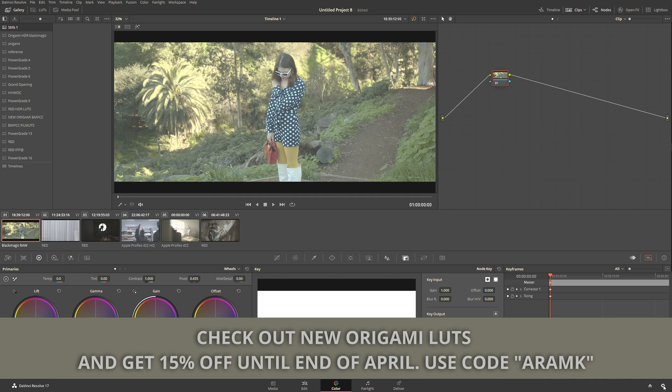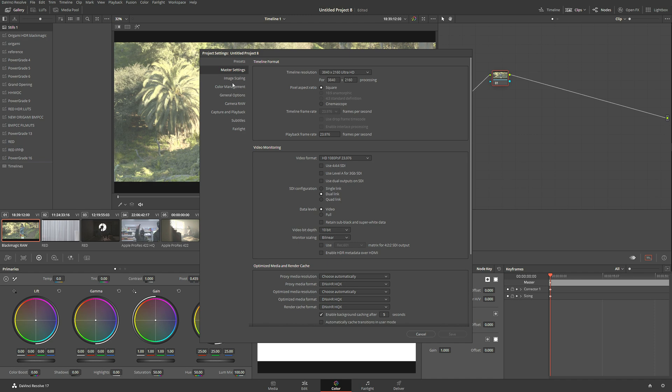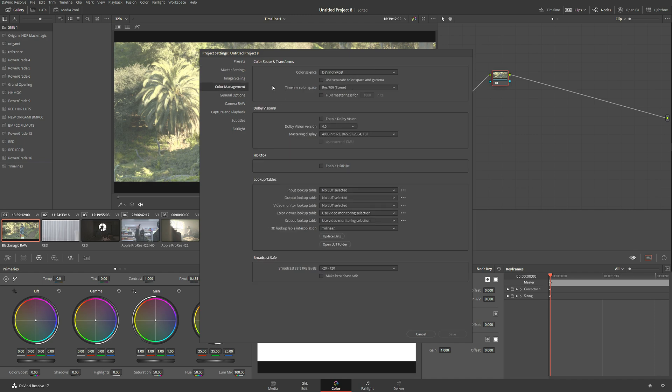So let's go back to the settings again, and now I'm going to go to Color Management. In the Color Management we're going to do a few adjustments in order to properly set up our project. Let's go to the Color Science and we're going to change the default color science to DaVinci YRGB Color Managed.